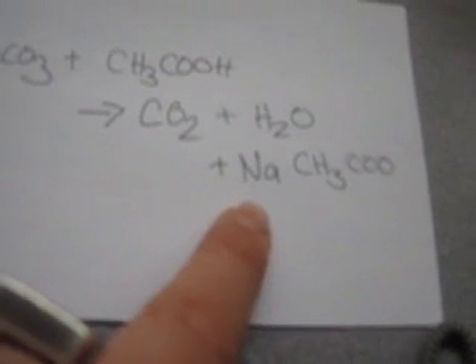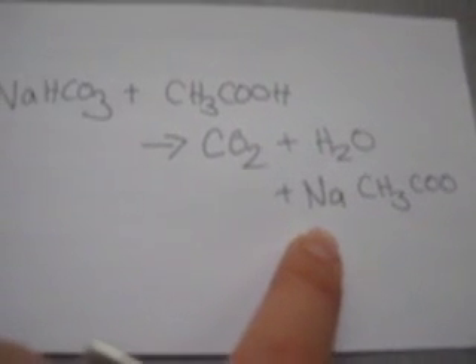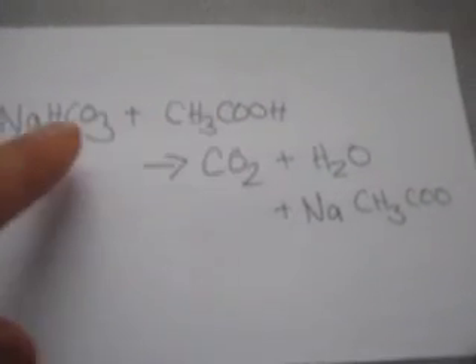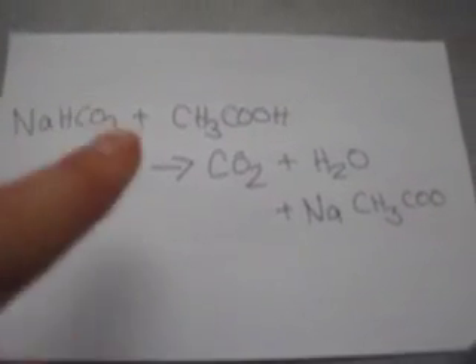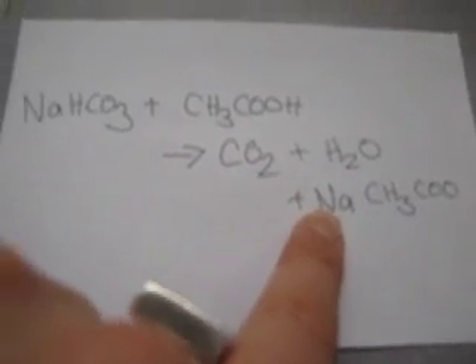Sodium acetate, by the way, is also known as those little hand warmers that we put into our camping bags whenever we want to get our hands warm. We have to do a couple more things to it in order to actually get it to work, but know that if you combine vinegar and baking soda, push off all the CO2, end up with water, then cook off the water, and you end up with a warm pack. So lots of reactions can happen between vinegar and baking soda. Thanks for watching.